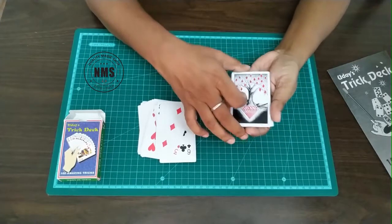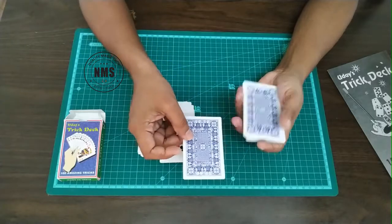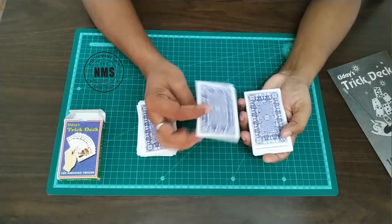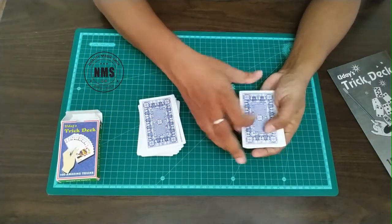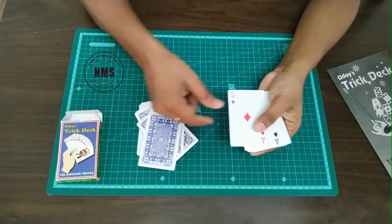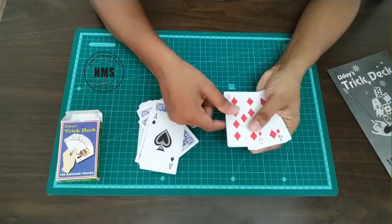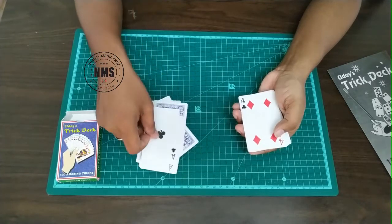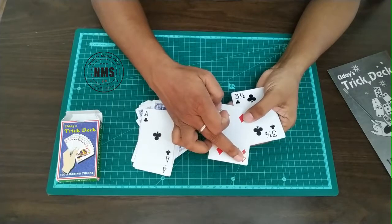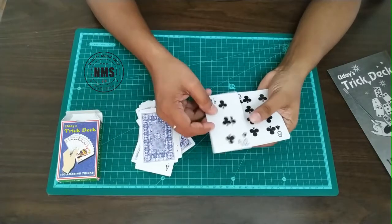There's a diamond playing card where one diamond is at the bottom and there's a tree design, with a normal blue back. This is a double back playing card. There are also more double back and double face cards with the same card. Then there's a double face card with different pips — four of hearts on one corner and four of clubs on the other corner, with a normal blue back.